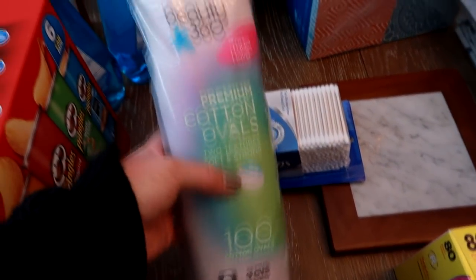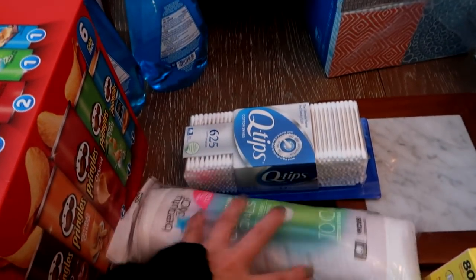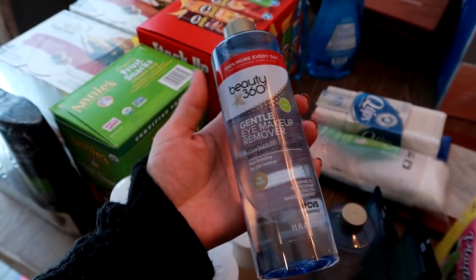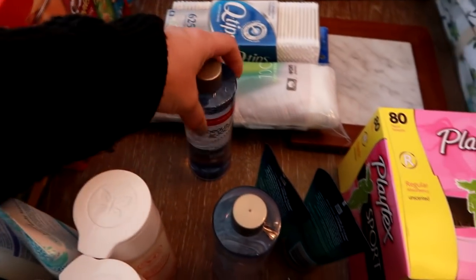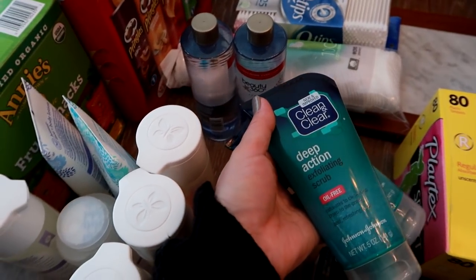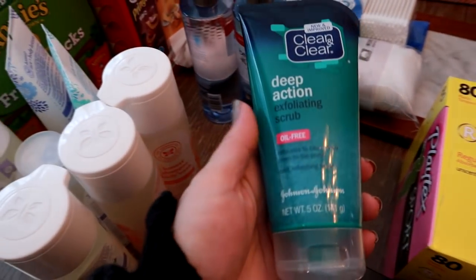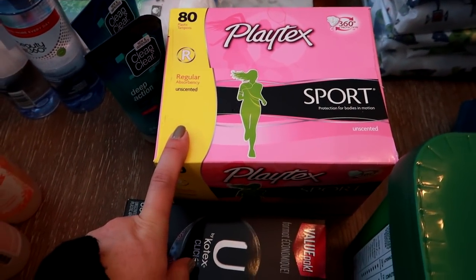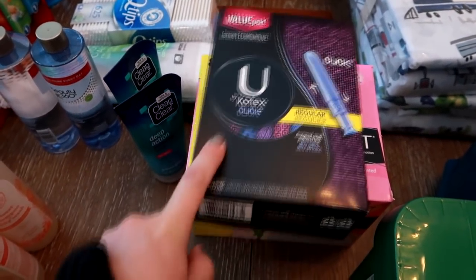Some of the stuff is from CVS. I grabbed Q-tips, Beauty 360 large cotton oval pads for face toner — that's the CVS brand — and two bottles of Beauty 360 eye makeup remover, which I've talked about and loved for a long time. Those two will last me a long time. I also grabbed two Clean & Clear Deep Action Exfoliating Scrubs — Matt and I both use those, so I keep one in the shower.